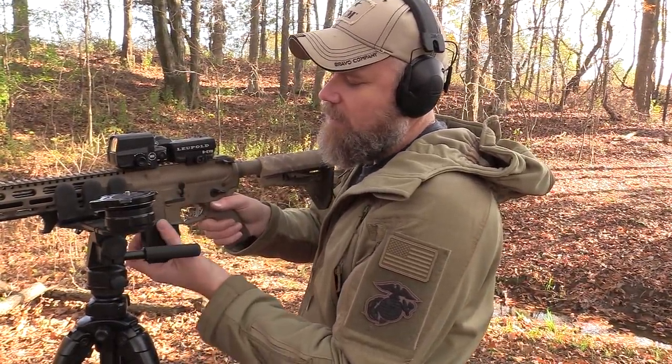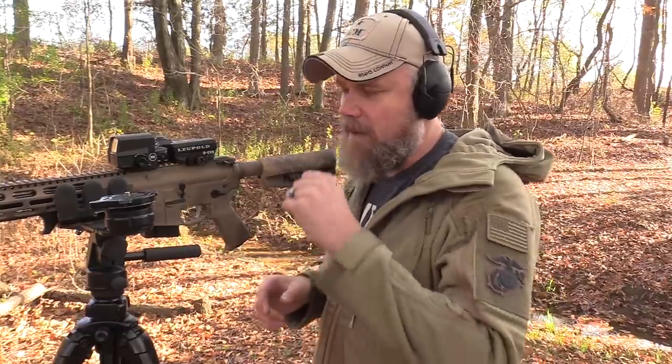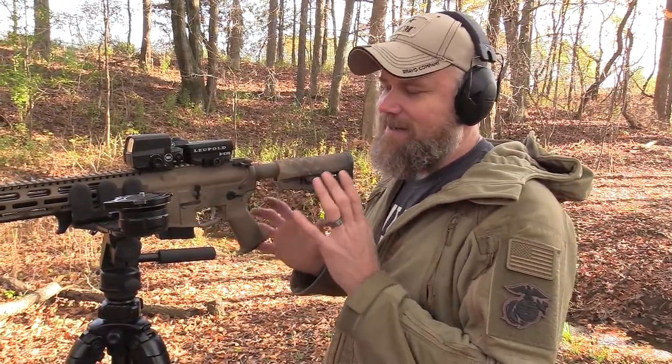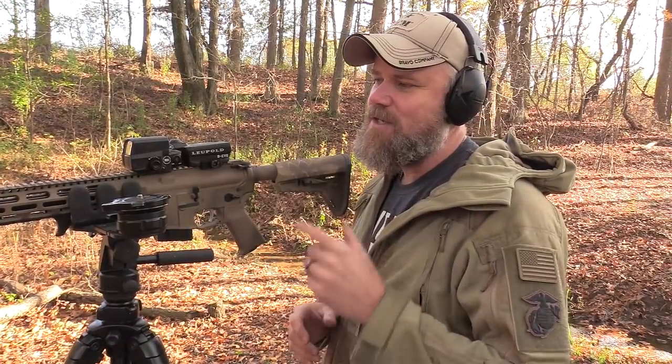I've got my 6.5 Grendel BCI rifle up. I'm really interested in the Grendel — 6.8 is just something I've known for many years. I'll probably use this rifle to take a deer this year just to do it. I already know what the 6.8 does to deer, but that's why I built this rifle and I'm really excited to use it.